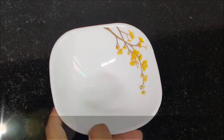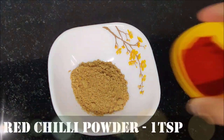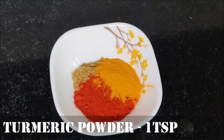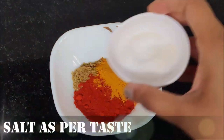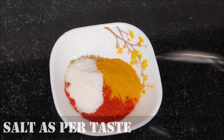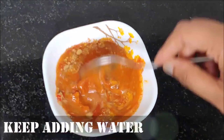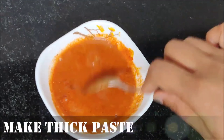First we will take 1 bowl with 1 teaspoon of turmeric and red chili powder, 1 spoon of haldi powder, and mix it together. Then we will add a little water to make a paste.